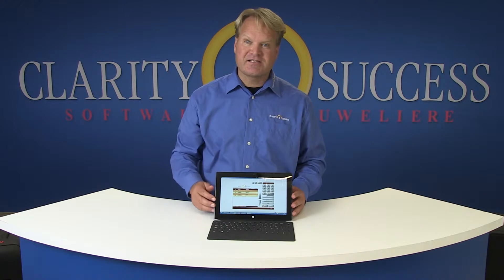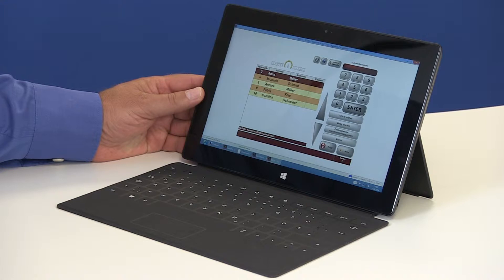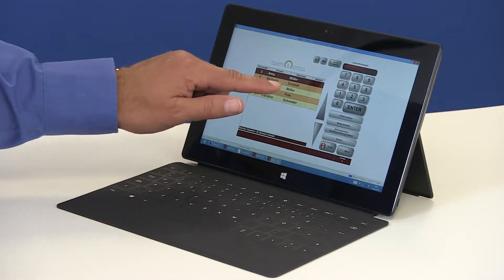Now I will show you the checkout process from a close-up perspective. This touchpad is a fully fledged PC with an Intel processor and Windows 8.